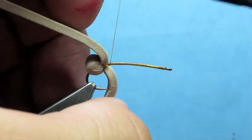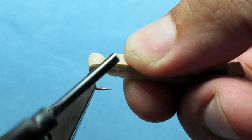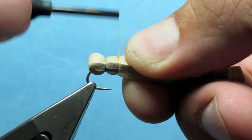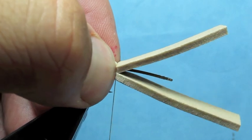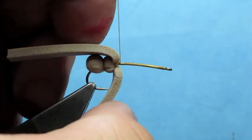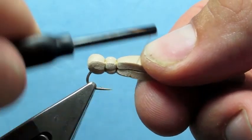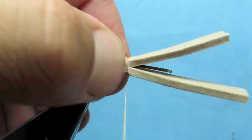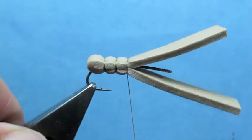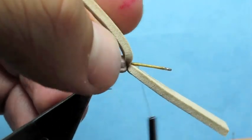Then I'm going to advance my thread by pulling back the foam and wrapping forward a short distance. Now I can essentially wrap both at the same time — just make sure you've got a nice even wrap. Tighten that down, advance your thread forward again for another body segment. Close up the foam once more, wrap your segment, and double check your segments are turning out nice and even.